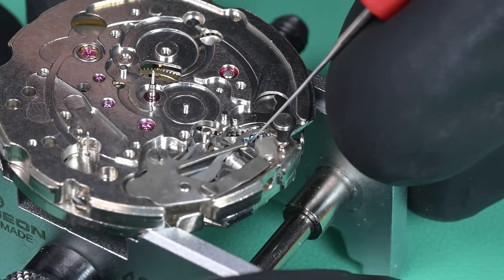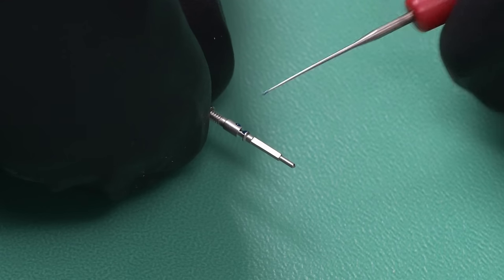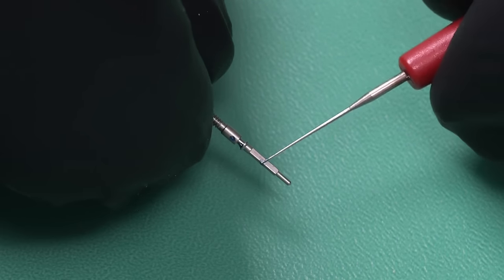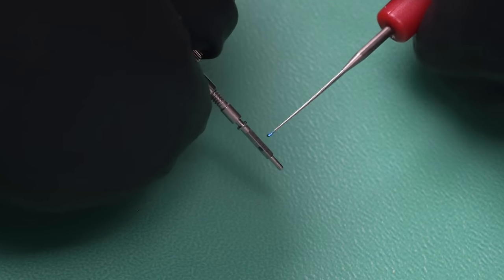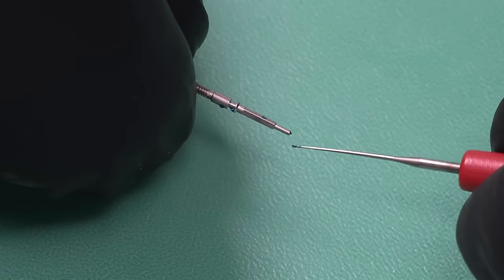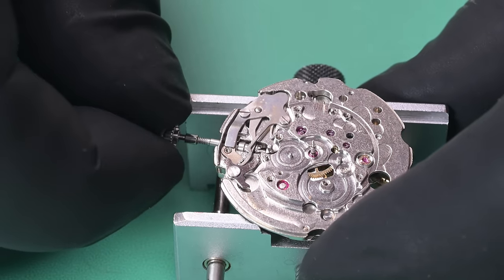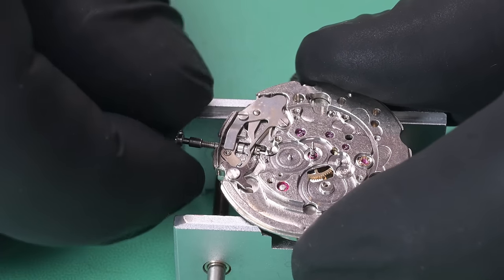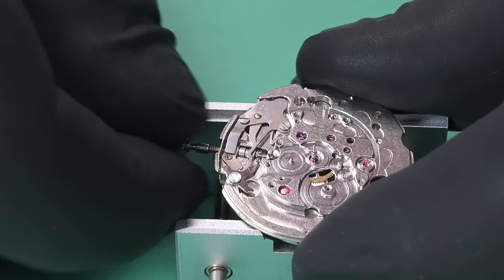Now applying some grease to our stem at a few specific points, then just a little bit on each of the four flats, going inside the setting lever, and a little more on the tip. Installing the stem — I thought it was in at first but needed to go in a bit further. With a little more nudge, there it goes. Feels pretty good too.